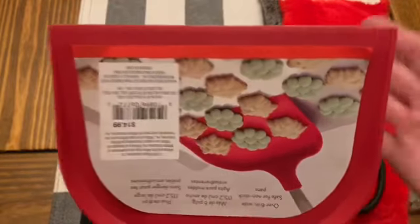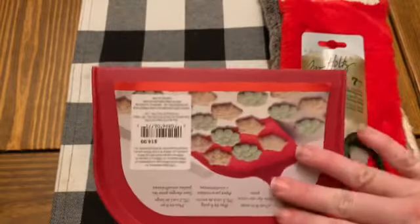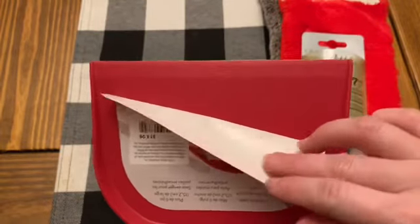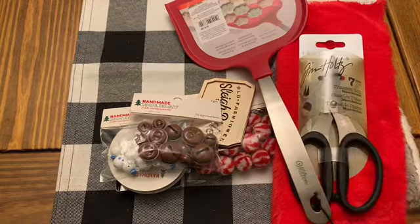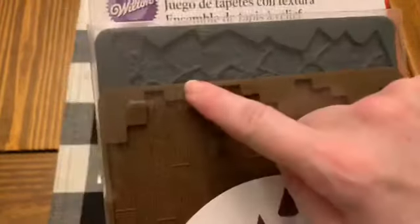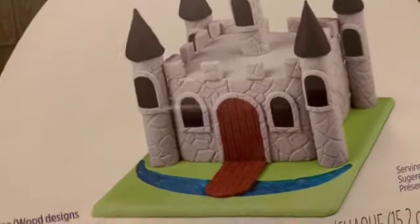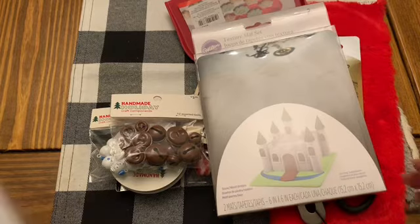They were on sale. I also picked up this really large Wilton spatula out of their baking department — it has little candies on it, which I thought would be great if you made a little pan full of candies, but also great for cookies. And then I picked up a little Wilton texture mat set. The back one looks kind of like rock work like you'd see on a castle, and the other one is a wood plank look used on a door. I thought I would use this with polymer clay or even resin — I'm not going to use this for cooking.